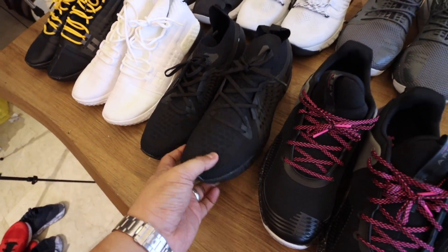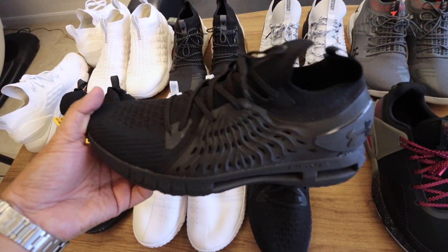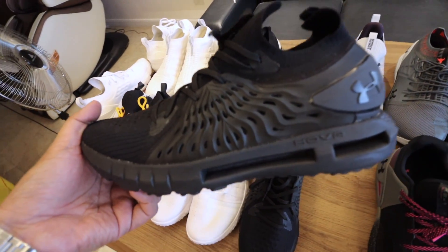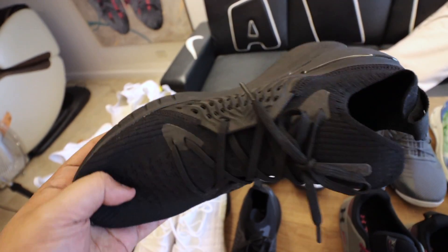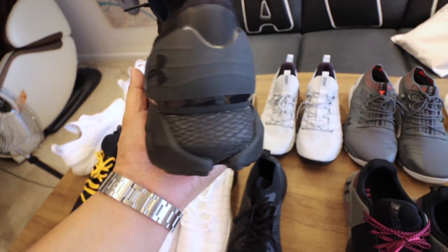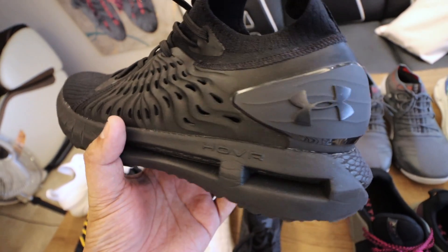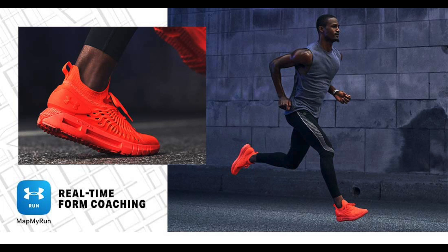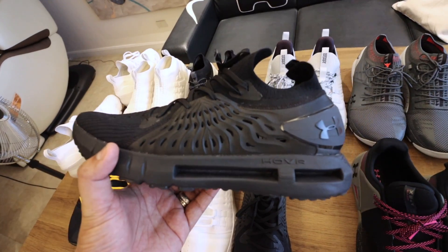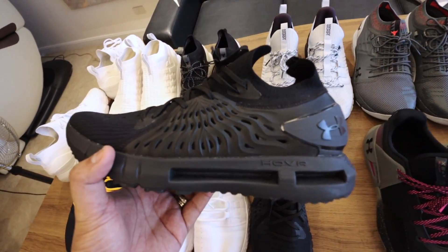Eventually they upgraded the model to the Under Armour Hover Run or Hover Phantom Run. As you can see, it has a really kick-ass mid cage — super nice. It has a higher pull tab at the back, a heel tip with the Under Armour logo, and again, hover technology encased in a foam midsole. This one was far more comfortable and easier to wear compared to the first Hover Phantom. I prefer this one a lot.